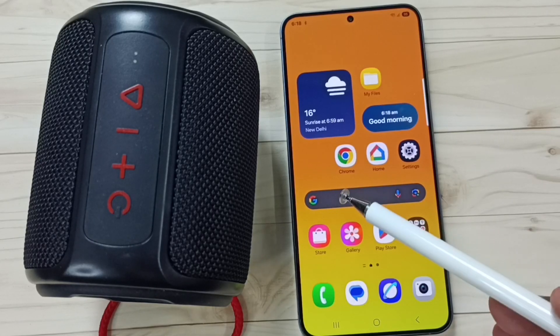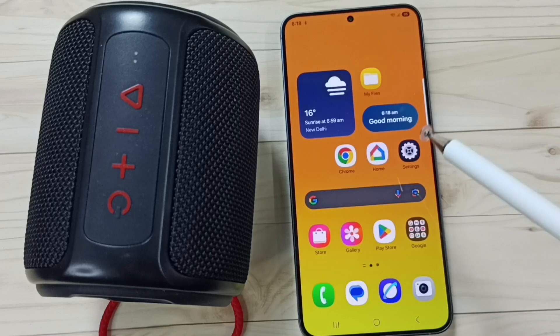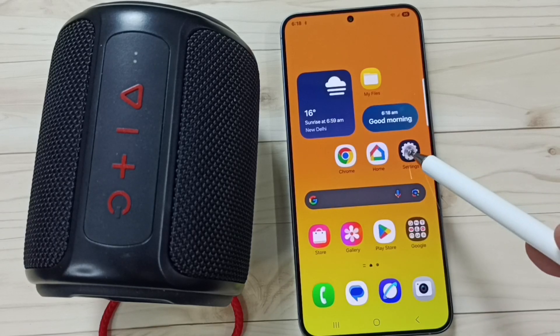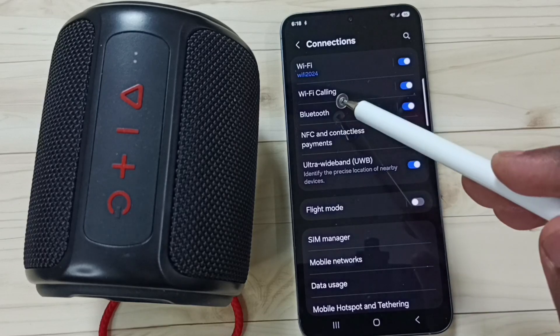This video shows how to fix the issue where a Bluetooth speaker is connected but not working. Go to Settings, tap on the Settings icon, tap on Connections, then tap on Bluetooth.